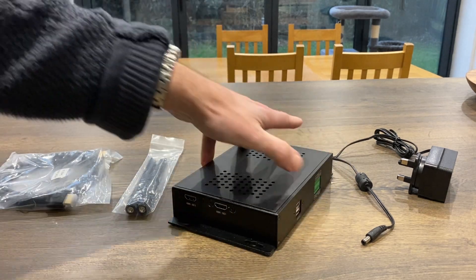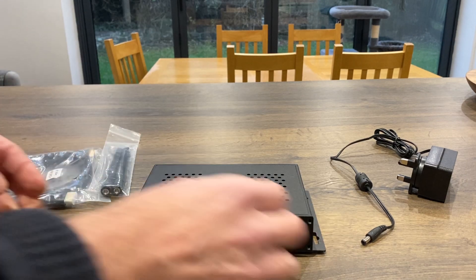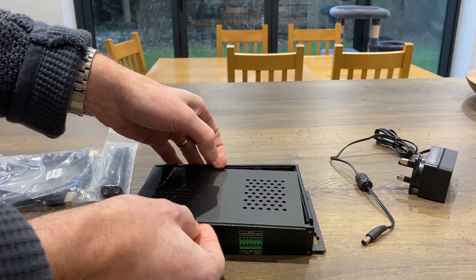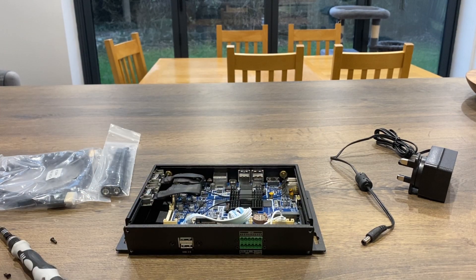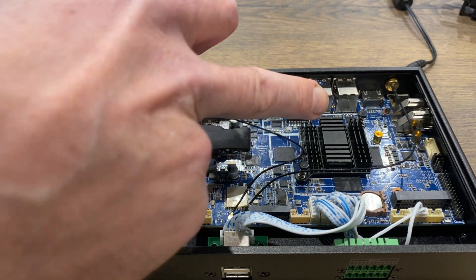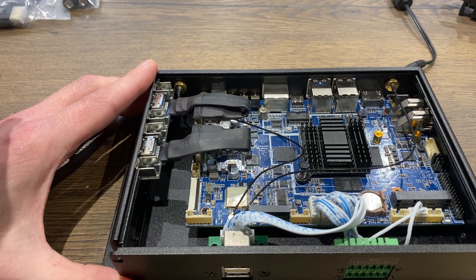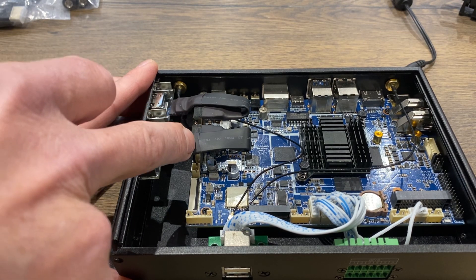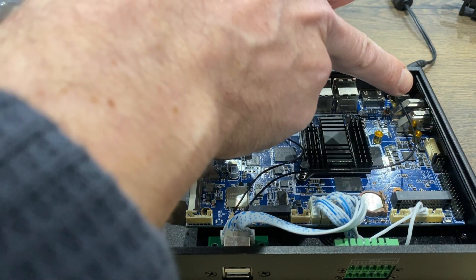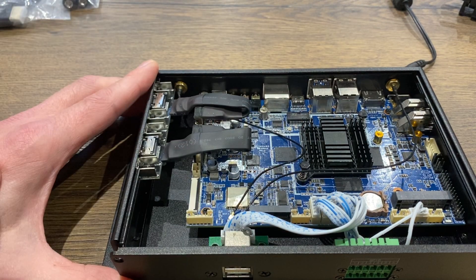Before we do that, let's just have a quick look inside. Mechatronics are always really nicely made. When we look inside we can see that there's no active cooling in here at all — there is just one heatsink on top of that RK3588 processor. We've got a couple of cables here going out from the HDMIs, and these are just the WiFi antennas.